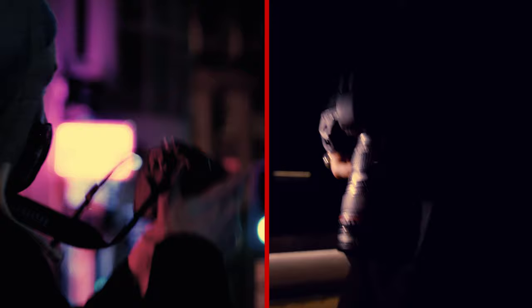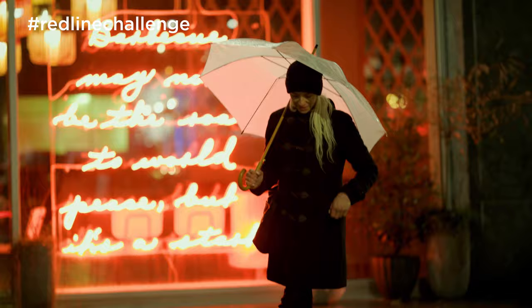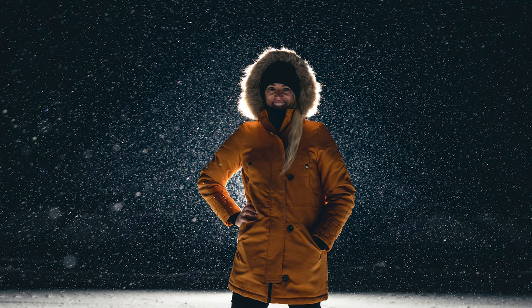Welcome to Canon's Redline Challenge. This Redline Challenge is about finding light in the dark. The dark is really an amazing playground to develop new techniques, try out stuff and really be creative.